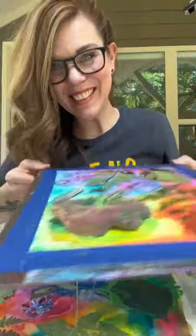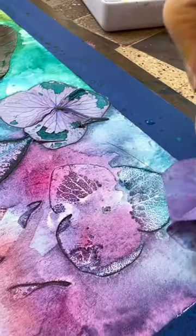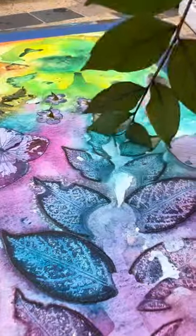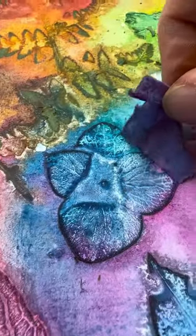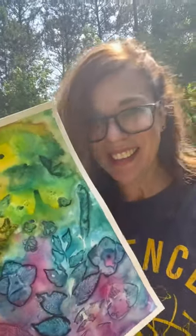I did one yesterday so we can see it. Let's all just enjoy how satisfying this is. Outside art time — it's the best time.